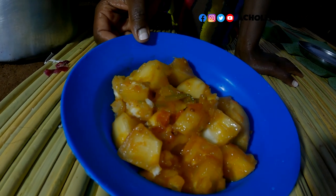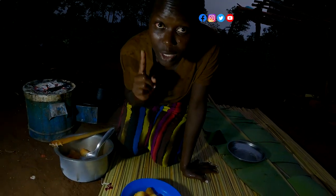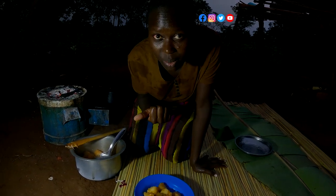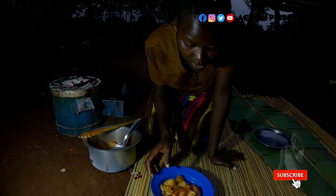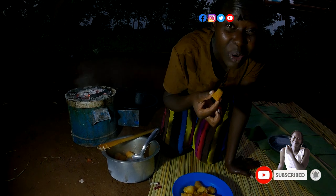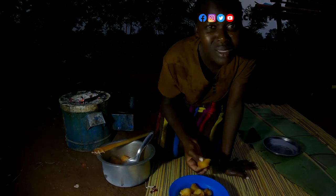I hope you've learned something. If you can try this out, please make it a point to try, and make sure that you're subscribed. Let me know where you're watching from. If you've eaten this before, let me know how you served yours. For me, this is how we do it. Thanks a lot — let me taste this. It's very hot!